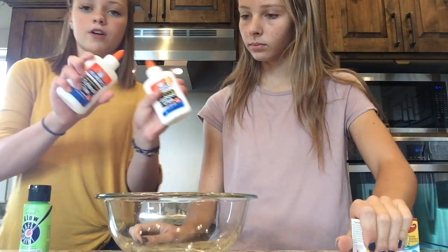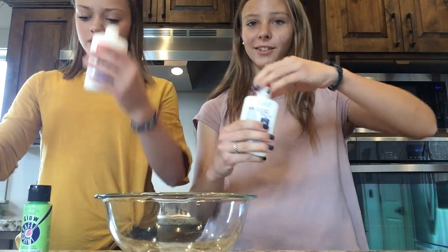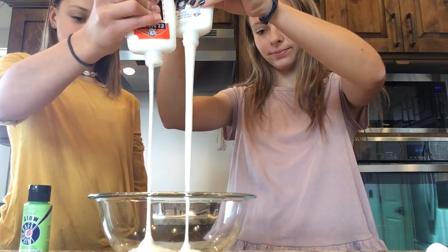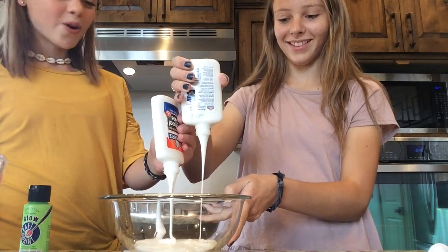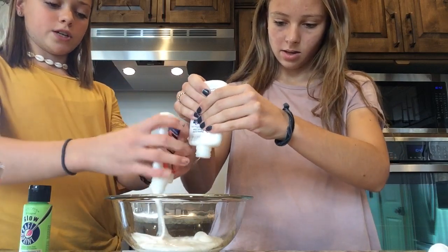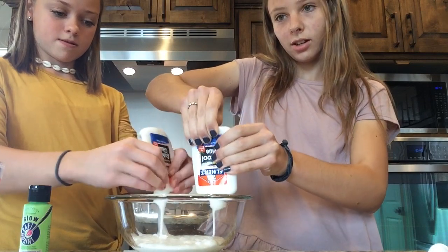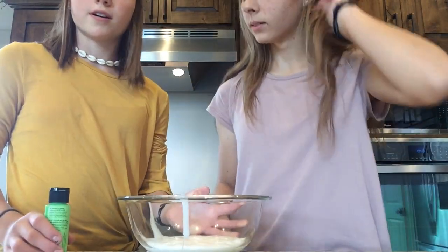First you're going to do two bottles of Elmer's glue — just dump it in. But this time we're not going to fill the bottle up with water. We're just going to use water separately instead. These containers are a little bit easier to get out of; you can roll and squish these ones, other ones are harder. We're done putting all the white glue in.